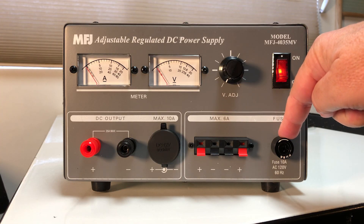Every decent power supply has a fuse — always check that it's in there and rated correctly. Also, some sketchier units are set to 220 volts with a fuse rating for that, or 120 volts with its own fuse rating. Look in the back, examine the product, and make sure it's set for your household voltage. Make sure your fuse is the right size for the AC voltage at your bench.